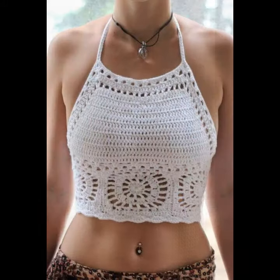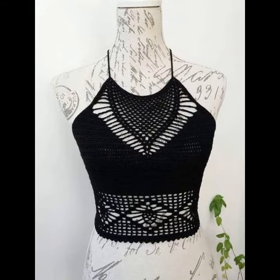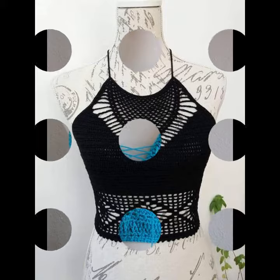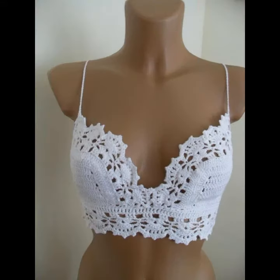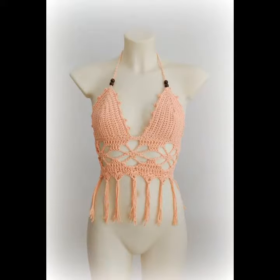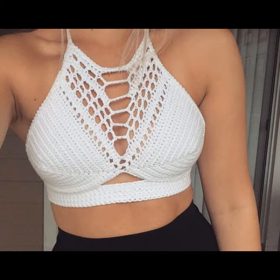Today in this video I will share with you some different designs. We will keep sharing all kinds of fashion-related designs. Inshallah, we will meet again in the next video. Thanks for watching — don't forget to subscribe. I am very grateful to the people who have subscribed to my channel. Take care, remember me in your prayers, and bye.